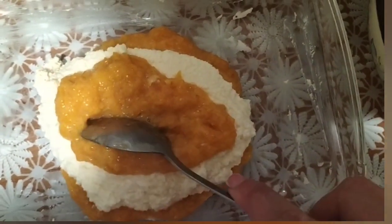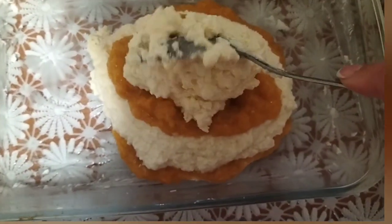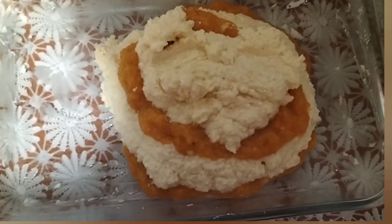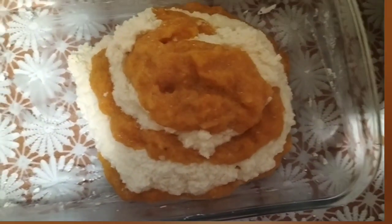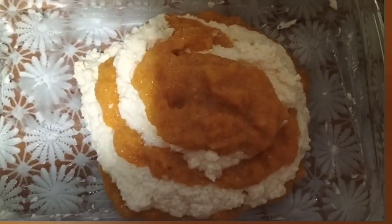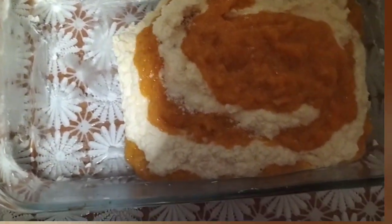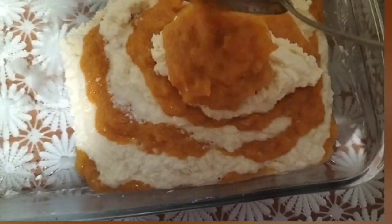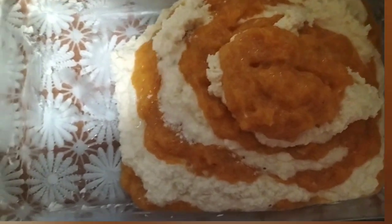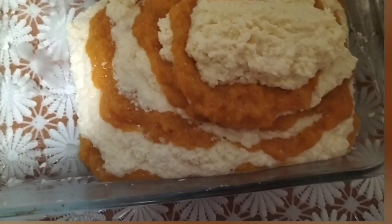Пробувала я, дівчатка, з сирковою масою скупованою з магазину — мені не сподобалося. Бо я спочатку натрапила на рецепт інтернетний не цей, хоча я постійно дивлюсь Ірину і подобаються мені її рецепти. Якось не натрапляла, то з творожною цією масою купованою мені не сподобалося. Тепер купила домашній творог.